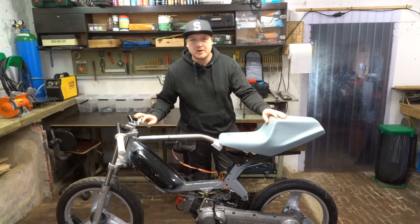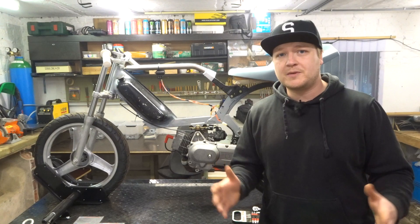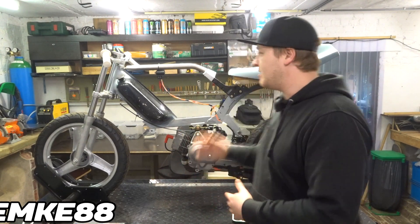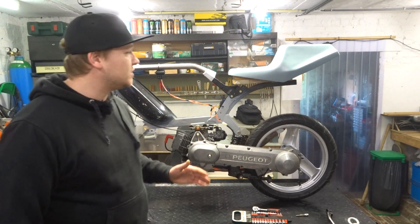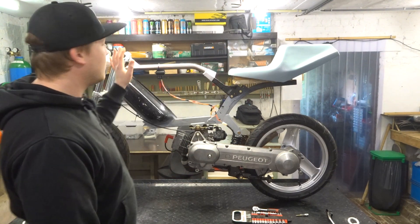Today me and the shade are gonna figure out the correct riding position for him. Welcome back to another video. The shade just left — we took every single measurement we could on his body and on the bike and found the correct riding position. The first thing we tried to figure out is the rider height, which is pretty much the most important measurement — that is where every single piece connects his arms and his legs.